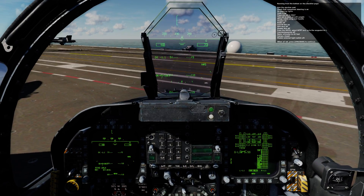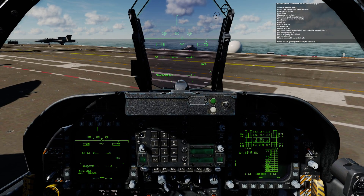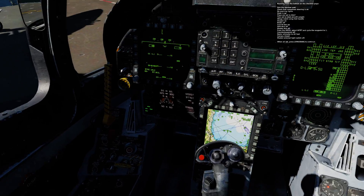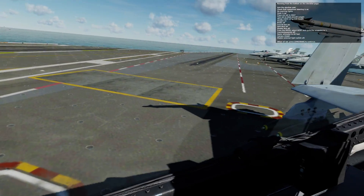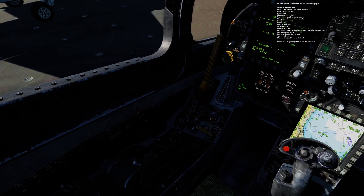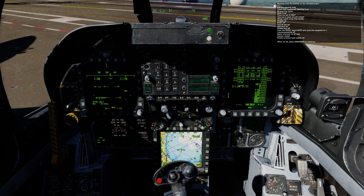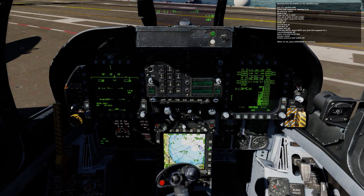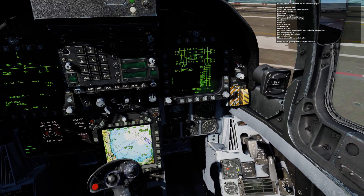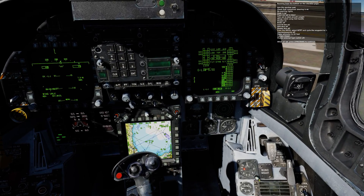Running from the bottom on the checklist page: arm the ejection seat, check that nose wheel steering is on, no warning lights, hook is up, flaps are set to half, trim set to the total aircraft weight, wings match wing fold handle, oxygen on, brakes off, launch bar up, anti-skid off, master arm off. From the MPCD, select WTPT and cycle to waypoint 1. Countermeasures off, radar altimeter to 40 feet, canopy closed, master external light switch aft. When all set, press spacebar to continue.